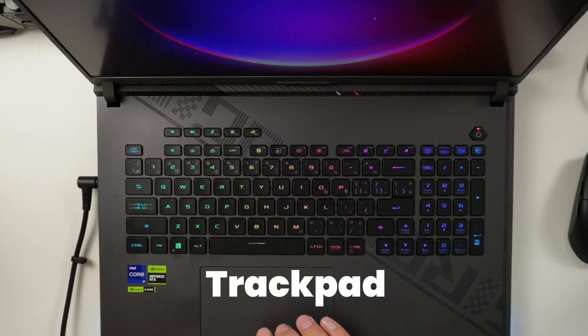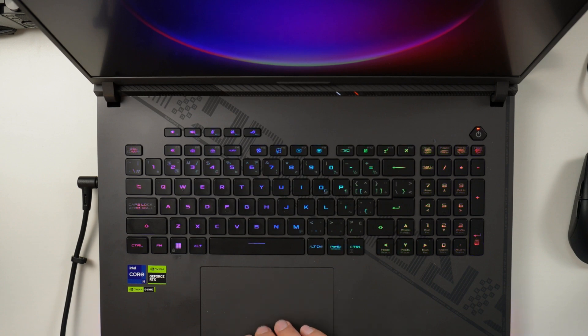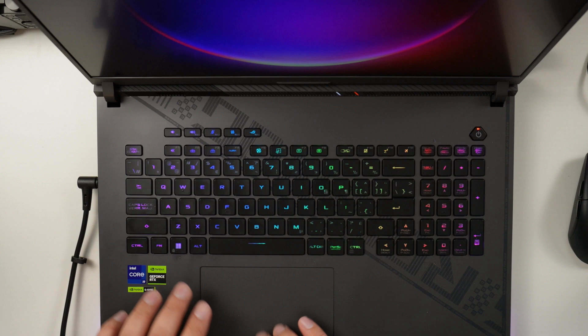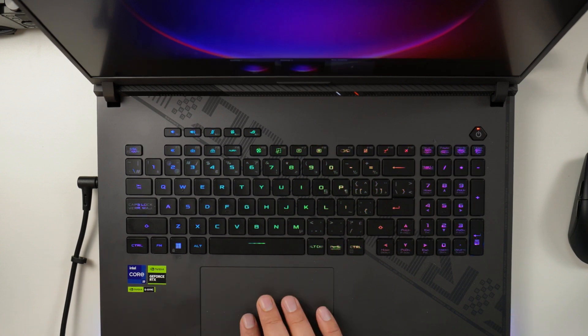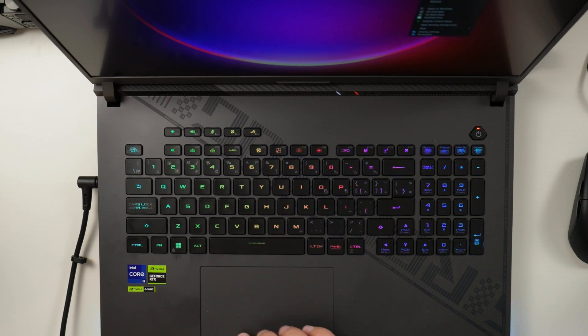The trackpad is a nice glass touchpad surface — very smooth, fingers glide easily. It handles multi-touch gestures quite well, including navigating between multiple desktops and triggering Windows shortcuts. It's powered by Windows drivers and works very well. I've had no issues whatsoever, the click sound is decent, there's no rattling or wobble, and it does not appear loose at any point.